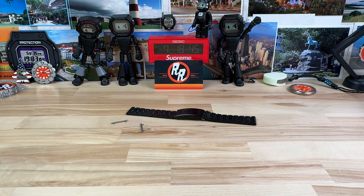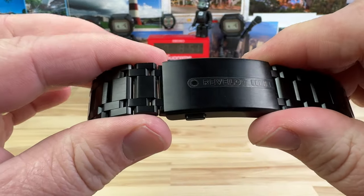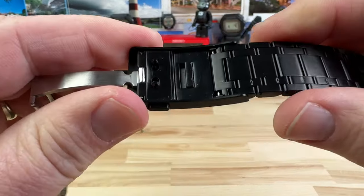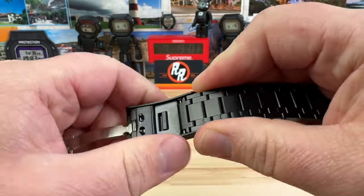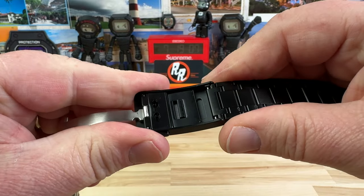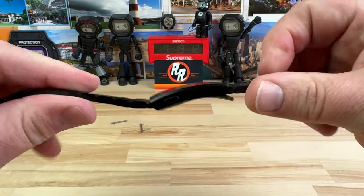The bracelet is a pin and tube construction. Also, this is DLC coated, so it's going to be scratch resistant — a nice coating on there. And it has a tool-less, on-the-fly quick adjust for the clasp system. It's a little on the stiff side, but it does work. Nicely done.